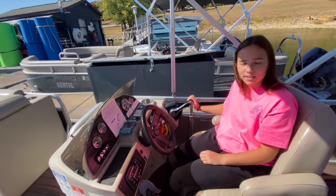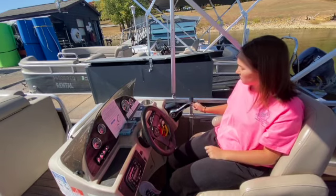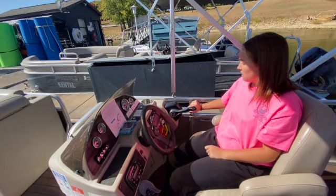Your prop should already be in the water. If you accidentally bring it back up, just push it back down until it's all the way in the water using these buttons here that say up and down. On the throttle, you have forward, neutral, and reverse.